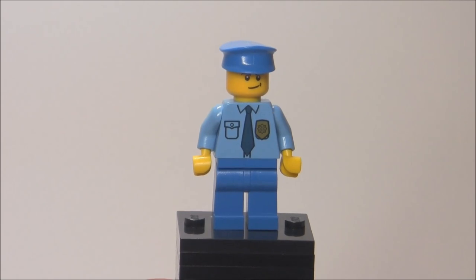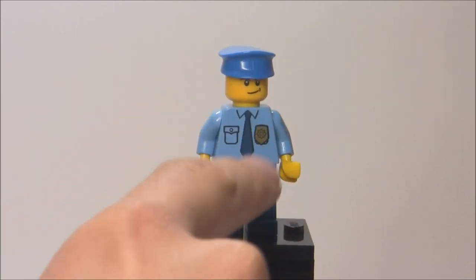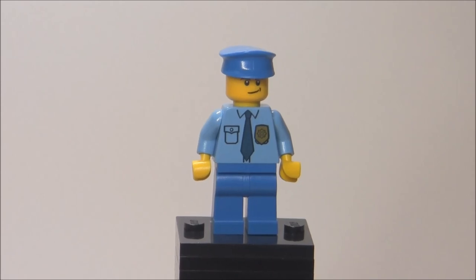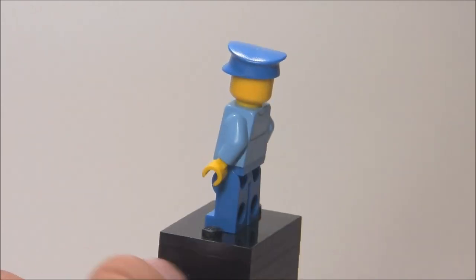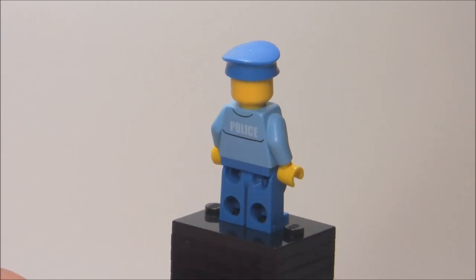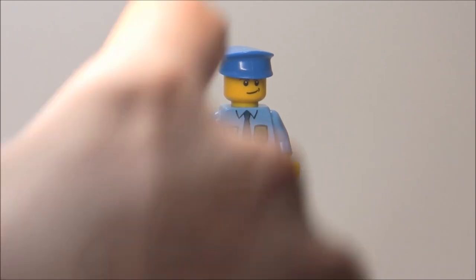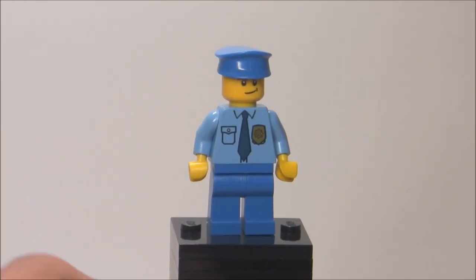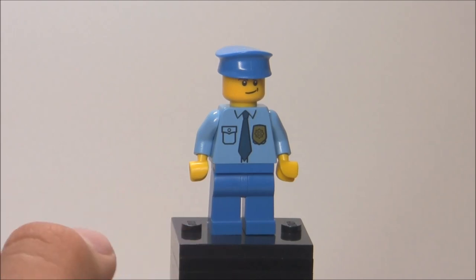So here's the first minifigure — it's just a generic police officer. He does have some nice torso printing, but it's not anything new because we've seen that in a few sets in the past three or four years. You can see his back printing right there — it just says police, no double-sided face or leg printing. He just has that regular smirking face that we're so used to seeing. His hat is very nice in that color, but it's not new in that color at all. I don't think I have many sets with that hat in that color, so that's pretty cool.